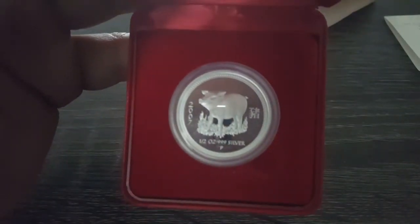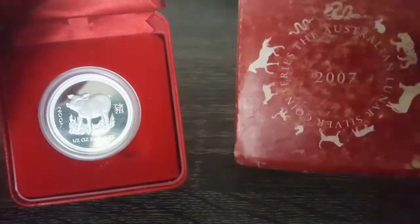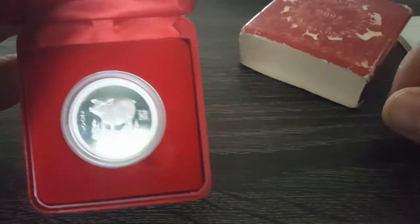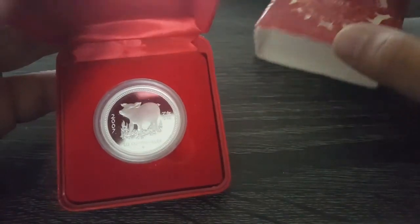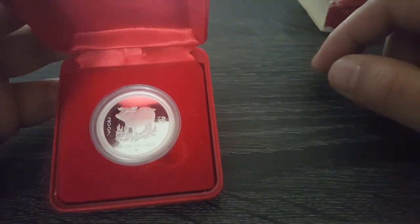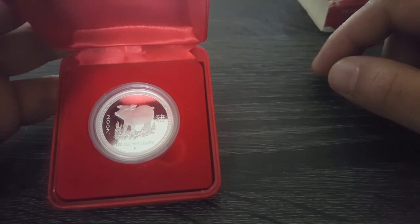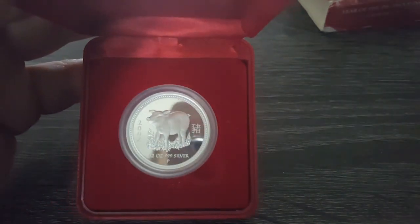I will keep looking for the other ones, and I'm happy to add this one. Maybe if I find another Pig in better shape, I can exchange it for that one. But for now I'll take this coin — I'm very happy with it. I hope you like this video, please leave a comment, subscribe, and until next time, take care guys.